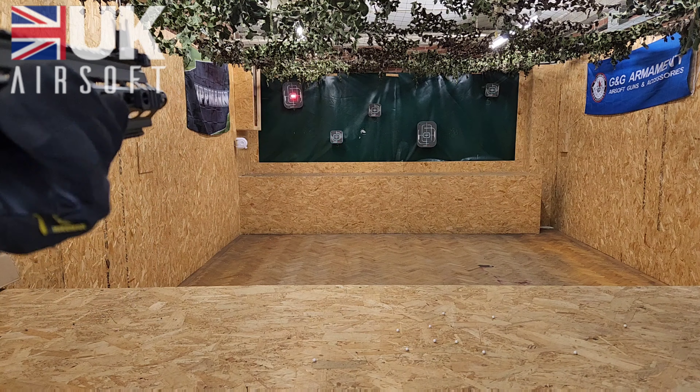As for the power, it was pretty decent and well within the UK limit. And the accuracy — I was hitting every target first time, which shows this is a good overall gun.